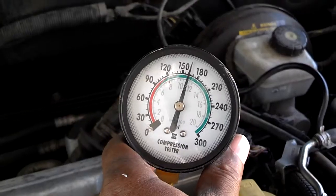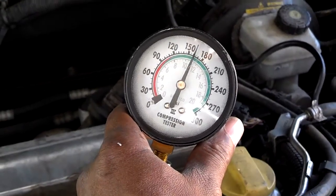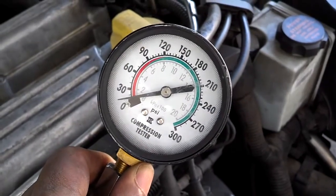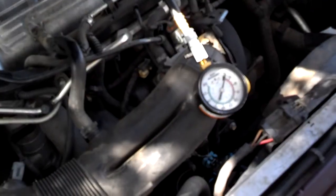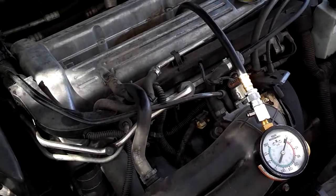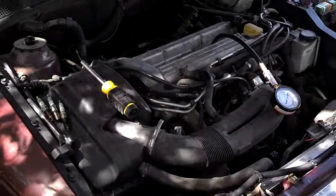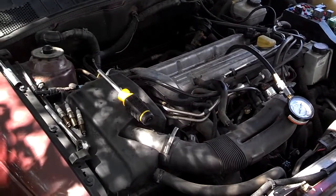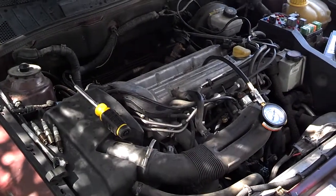Compression on cylinder number one looks like about 162 psi. Moving to number two — it has only about 20 psi. So we've either got a burnt valve or a bad piston. Cylinder three came up to about 145–148 psi. So number two is essentially dead. I took a cap full of motor oil, poured it down into number two, let it sit for a few seconds, then shot the compression test again. If it seals up better, it's probably a piston problem; if it's still around 20 psi, it's likely a burnt valve.